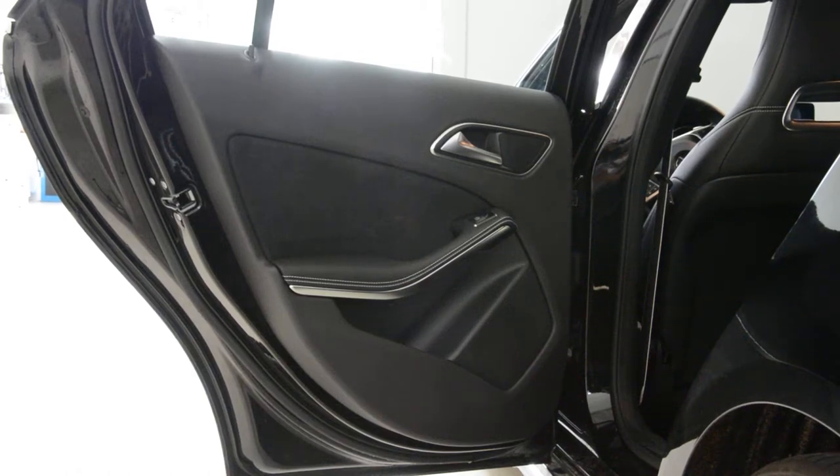Hello everyone! In this short video I'll show you how to remove the door panel. This is an A-Class from 2017. It's the same for 2018, and this is an A-180. It's the same for other models as well.